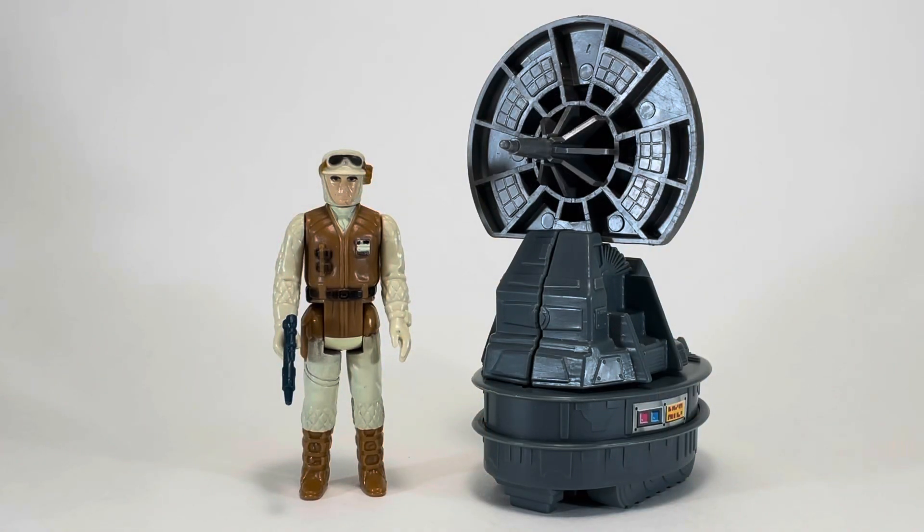Welcome back to another episode of Creed's Collection and May the Force Be With You May. Today we're taking a look at the Rebel Soldier in Hoth Battle Gear and the Radar Laser Cannon from the 1980 and 1982 Empire Strikes Back toyline by Kenner. So let's get started with the Rebel Soldier.